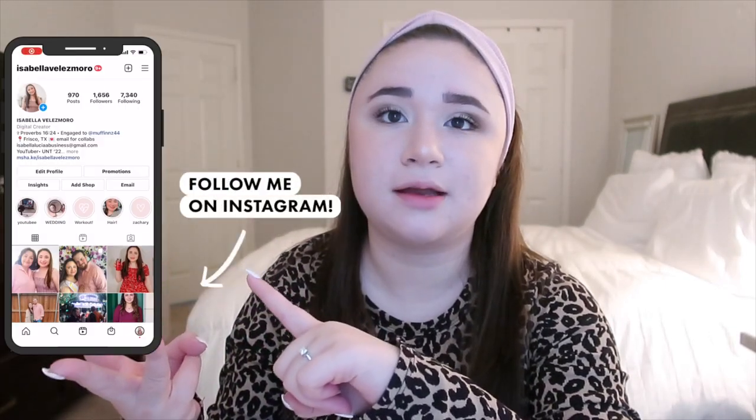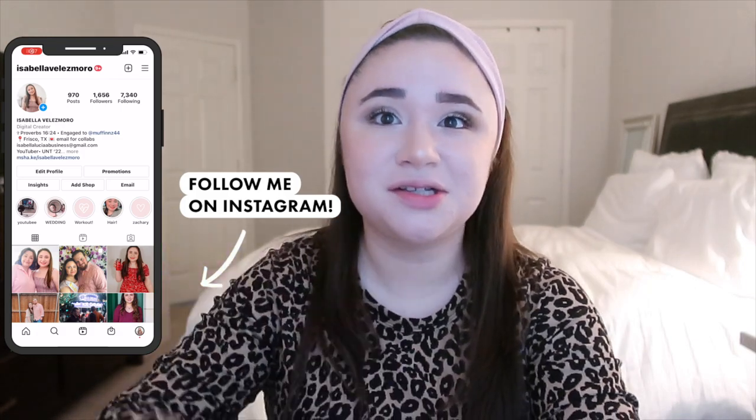Hey guys, this is Isabella, welcome back to my YouTube channel, or welcome if you are new here. Today's video is going to be a DIY video — I've honestly been wanting to do DIYs for quite some time. Me and my friend Sable are going to be making clay rings, phone charms, and a few other crafts that we think are really cool and fun.